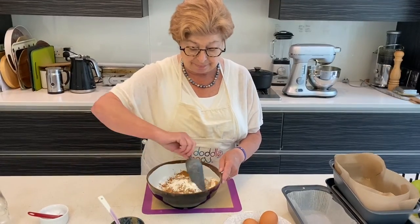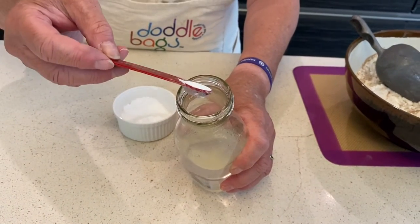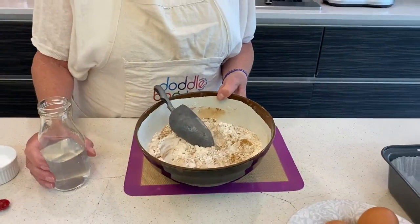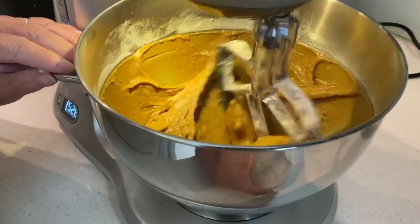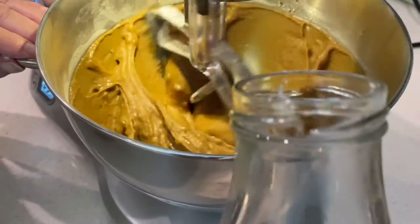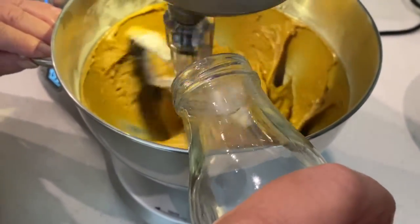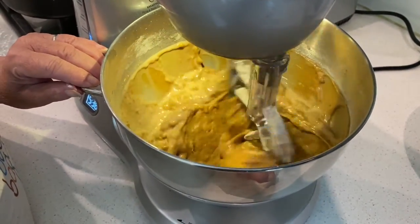Mix all that together. This is bicarb and hot water and we'll mix that up, then add the flour and the spices to the mix. Now it looks like it's all mixing very nicely and we're going to add a little bit of water, a little at a time — you'll find that the mixture is very runny, and that's perfectly fine.